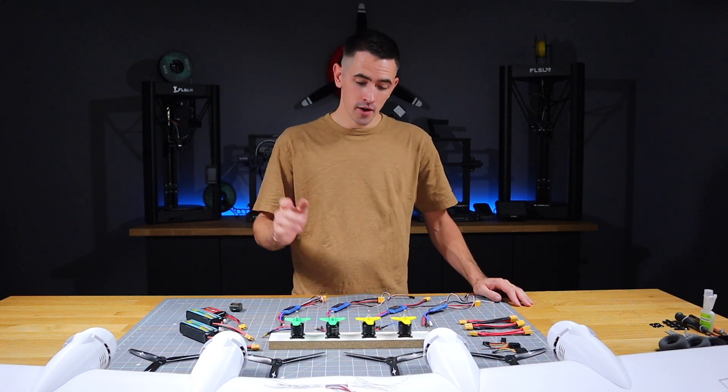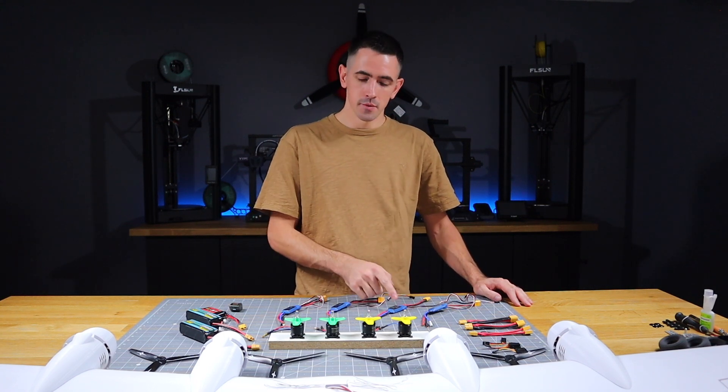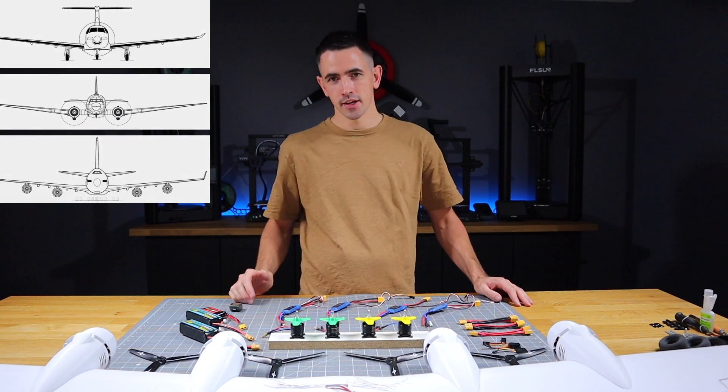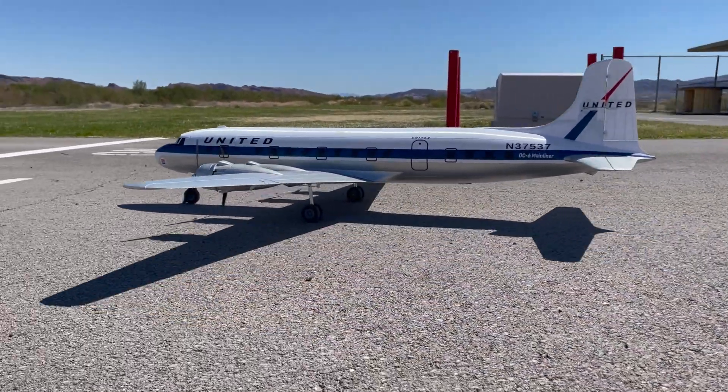Hey guys, today I'm going to show you how to wire up a brushless motor with a speed control. I'm going to first show you on a single engine, then a twin, and then a four engine — just like I did for my four engine DC-6 3D printed airliner.